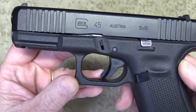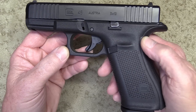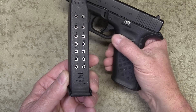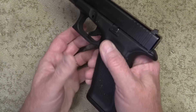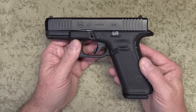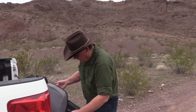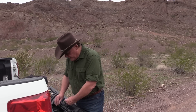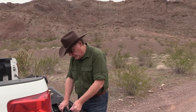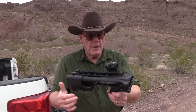I own several Glock pistols — my son owns one, my brother has one. This one here is the model 45. I just love Glock pistols; it uses a 17-round magazine with the original sights and is just a great shooter. Now let's take a look at my brand new carbine. This one just recently came out — this is the new Smith & Wesson FPC. Let's pop this open.